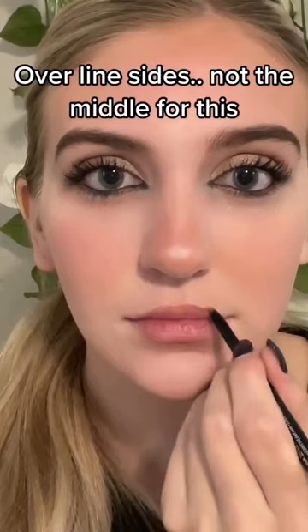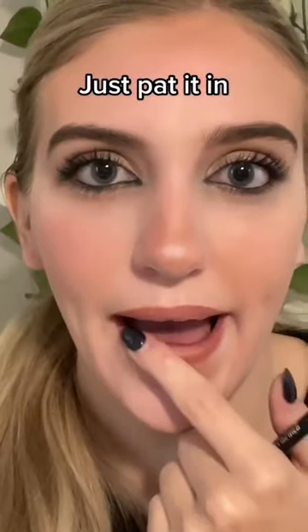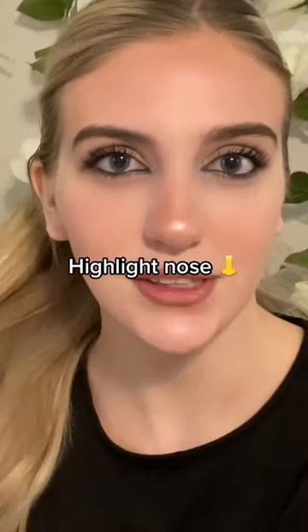Push lashes to the sides. Overline the sides — not the middle for this. Underline the bottom lip, just pat it in. Now clean up the sides. Highlight the nose.